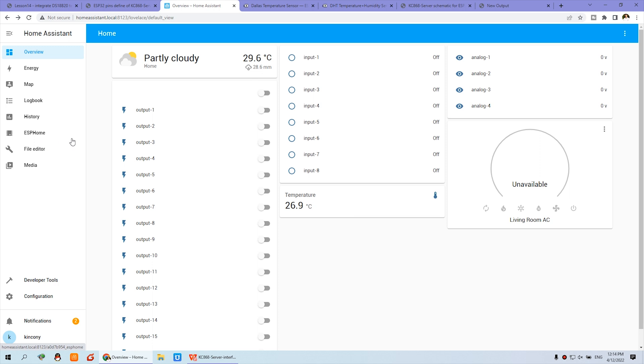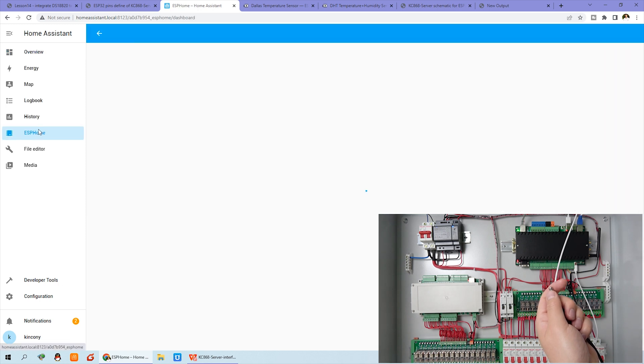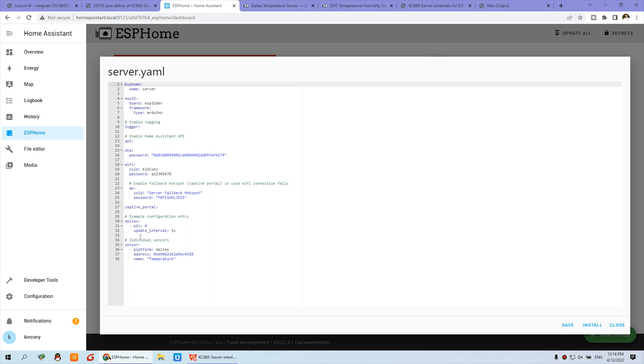You can see as I hold the sensor in my hand the temperature changes. The temperature updates every 5 seconds as I configured — you can see the update interval is set to 5 seconds, which you can change yourself.